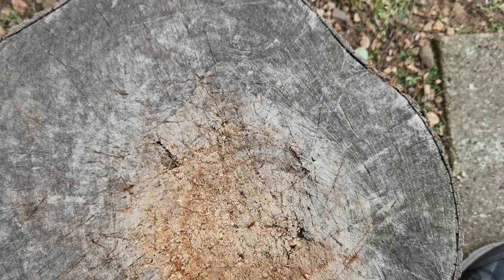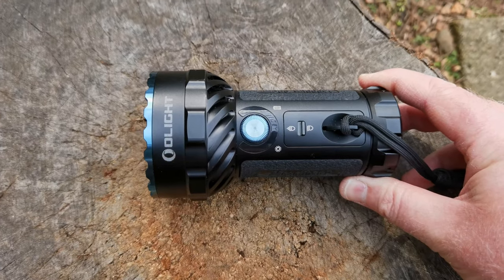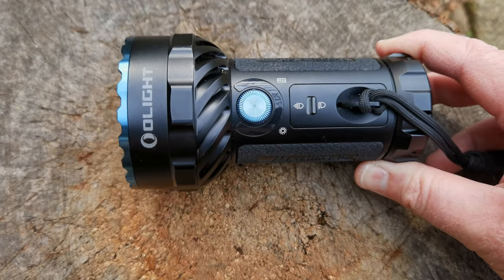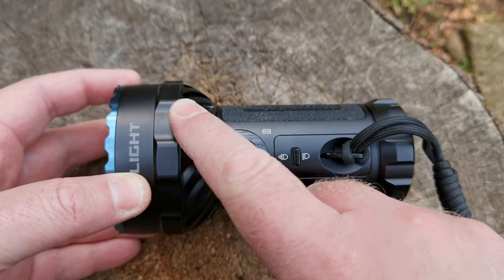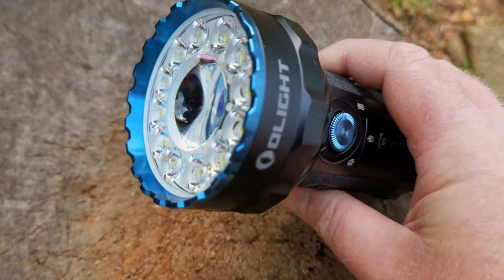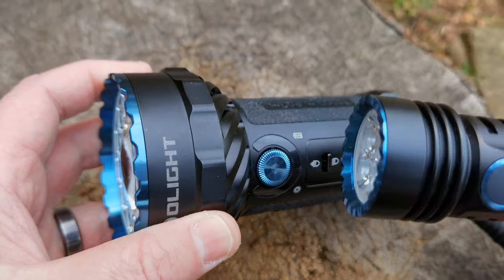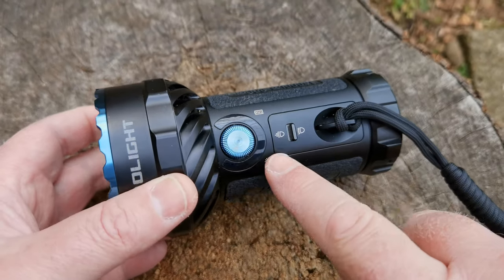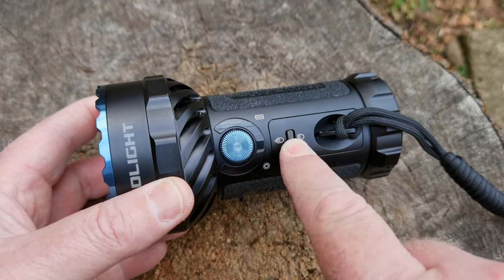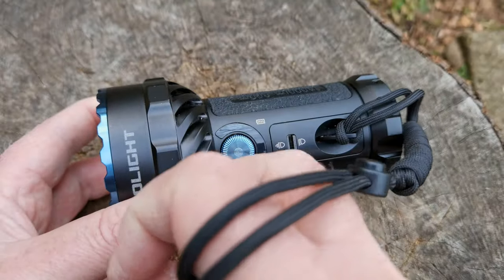And you've got the Olight Marauder 2 itself — absolutely incredible light. Let's get all the other paraphernalia out of the way and take a closer look. You can see those fins for heat dissipation and an interesting blue edge which resembles my other Olight units like the Seeker 3. You've got your main control switch and your flood/spot selector, plus an interesting lanyard.